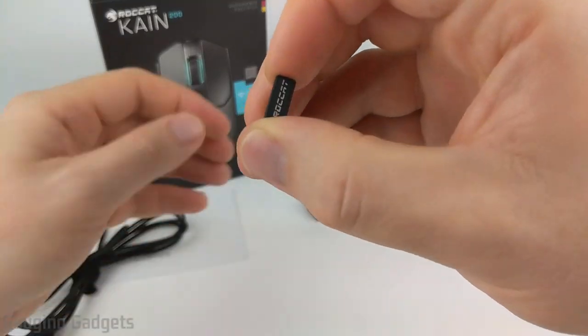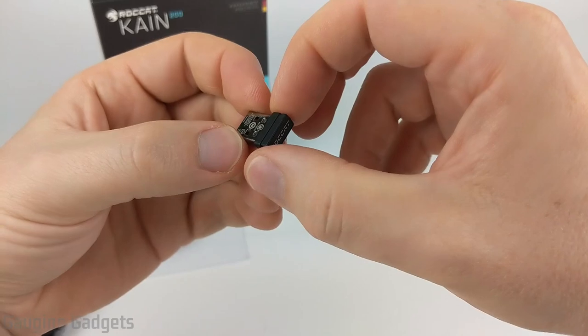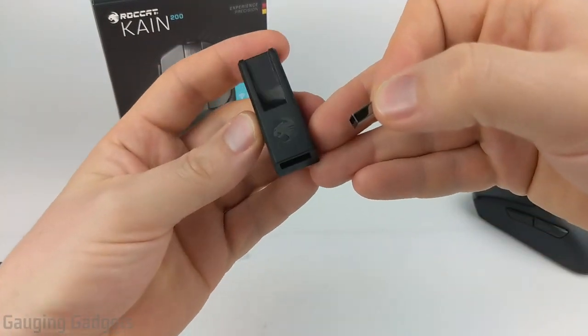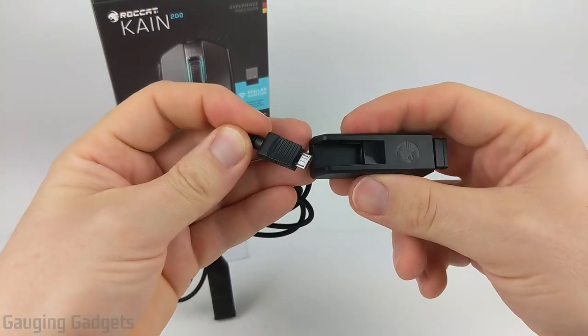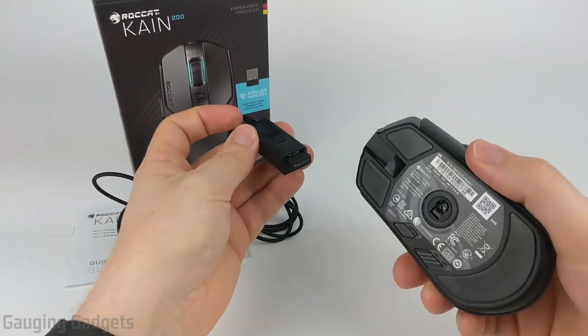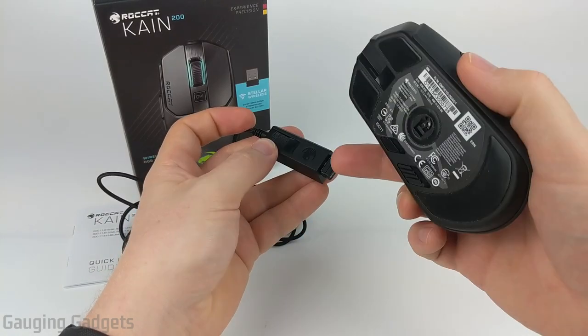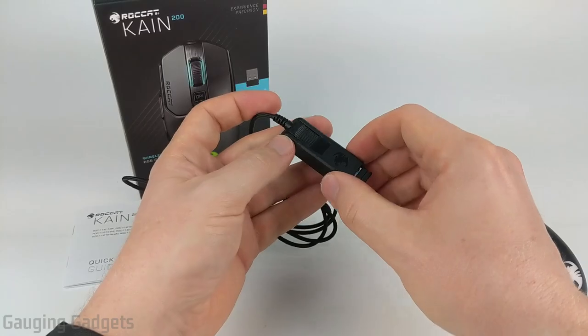If your battery is charged, you would just have this dongle in your computer so that the Kone 200 can communicate with your computer. Also included in the box is what they call a micro dock — you just put the dongle in here and plug the charging cable into it so that you have a very good line of sight. You don't have the mouse too far away from the wireless transmitter if it's in the back of your computer or something like that.